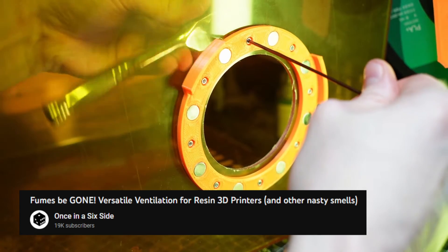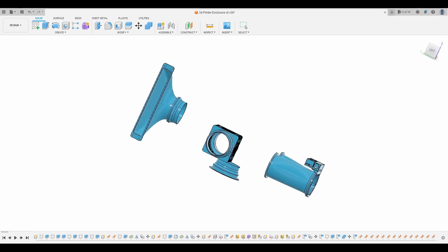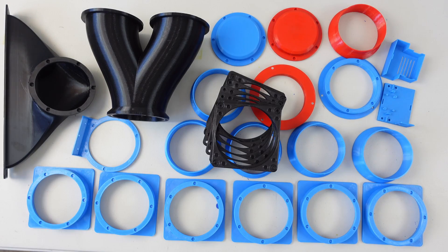I took inspiration from a video linked in the description. After designing the core pieces, I planned out how I wanted to run the exhaust from both enclosures and printed all the pieces I would need.